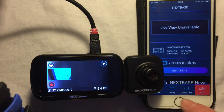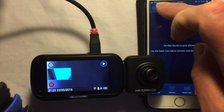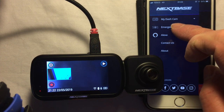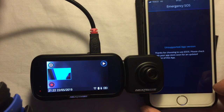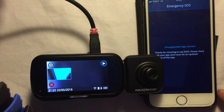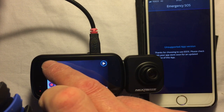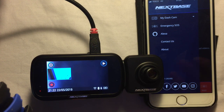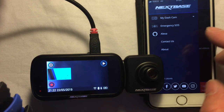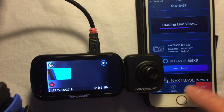I'll have a look at whether that's done anything to the Wi-Fi. In the library options nothing's showing in there. There's also an Emergency SOS option — interesting. It says thanks for choosing to use Emergency SOS, please check with your app store soon for an updated version. So the app isn't letting you configure the Emergency SOS settings yet — according to the manual that includes things like your name and blood type, which get passed to emergency services in the event of an accident.